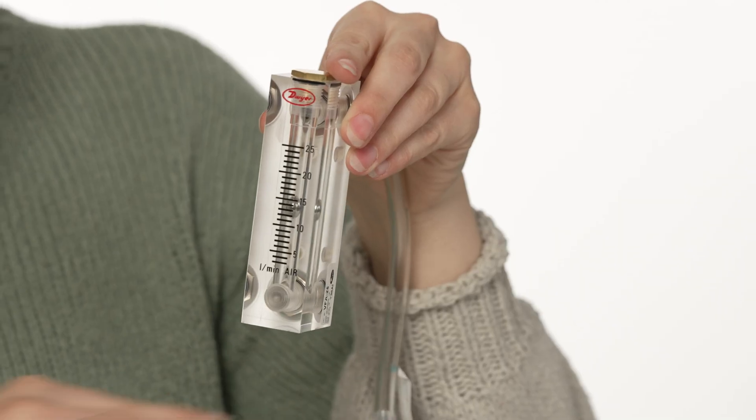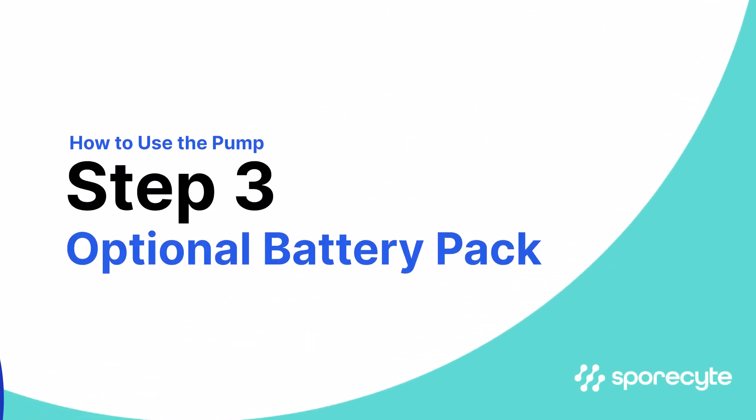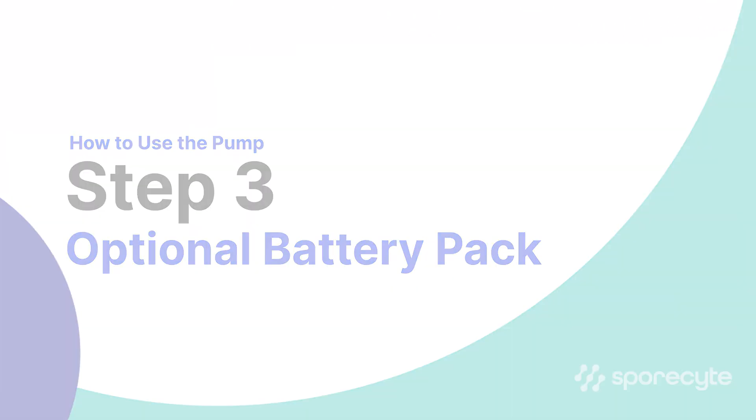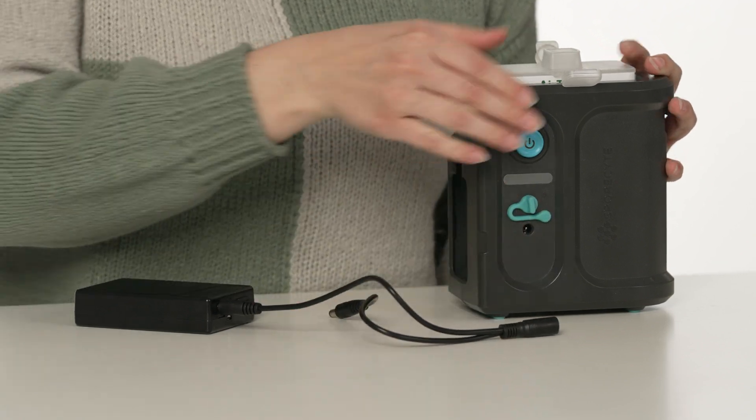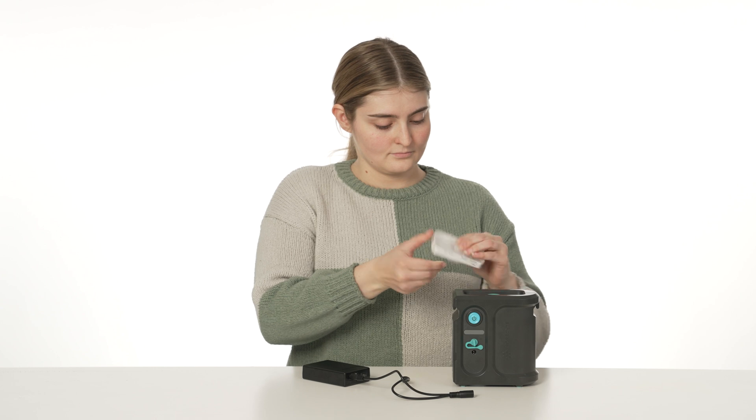Once you've calibrated the pump for a flow rate of 15 liters per minute, you're ready to start sampling. To make sampling more convenient, you may opt to use a rechargeable battery pack as the pump's power source. You'll find the battery pack we recommend on our website.